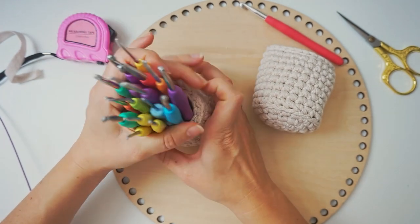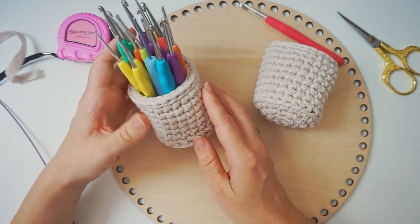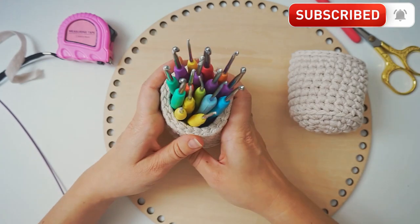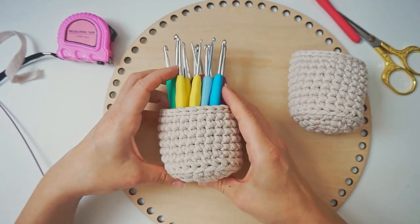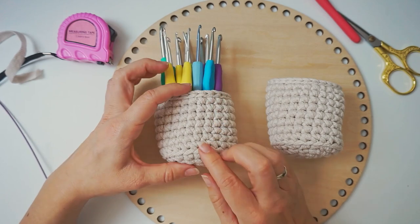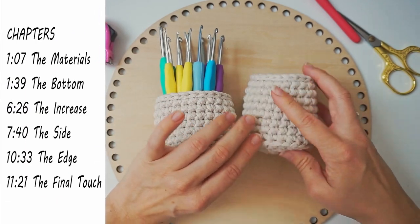You can put all your hooks in them and have a nice place for your crochet hooks. Maybe make them a little bit taller like this one. You can use them for plants and scissors — you can use them for everything. You can make a lot of these baskets from only one skein, so you can use all your scrap yarn to make different colors.